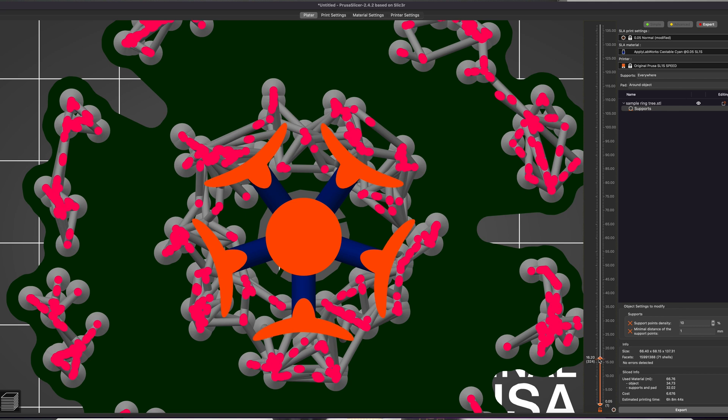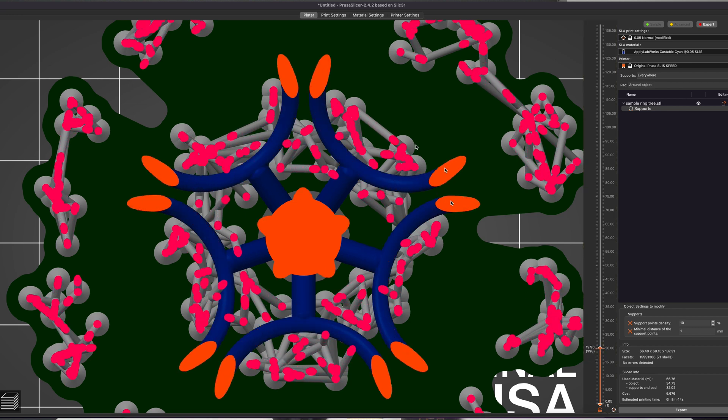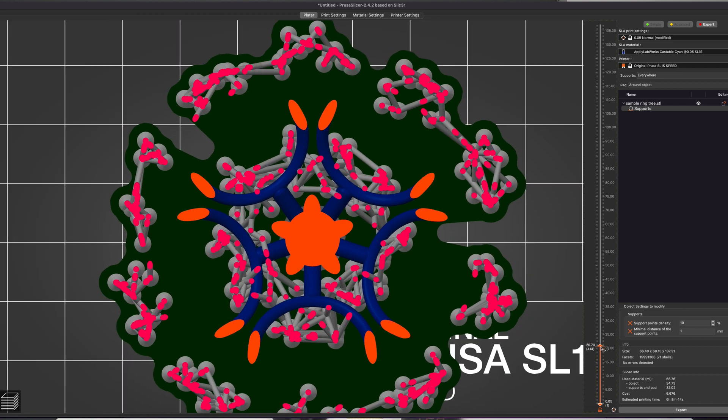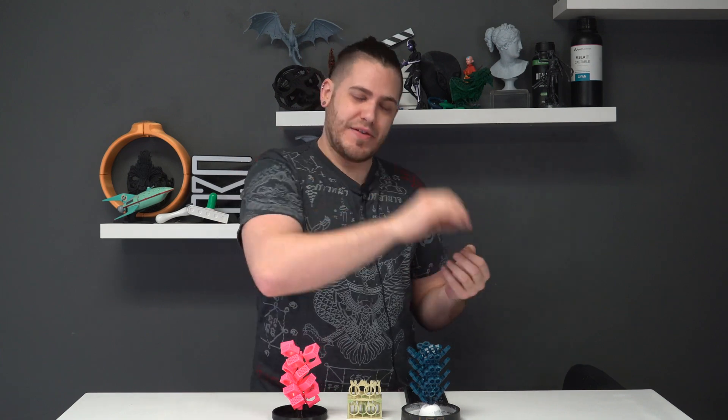When it comes to exposure settings on machines like the Piopoly Forge — and if you haven't seen that video, it has a lot of features that aren't currently available on other machines — with Vlaire Slicer on the Piopoly Forge, we can overexpose just the supports and not the actual model itself. So you can guarantee that every single point is touching exactly where it needs to, and that resin is going to be particularly strong compared to your model, which is then going to be more accurate.